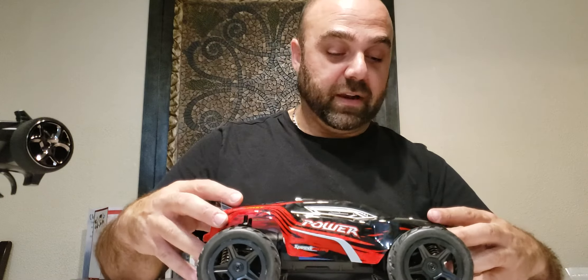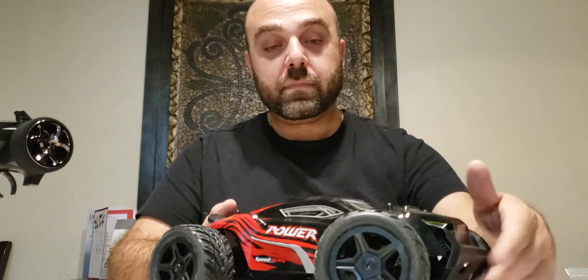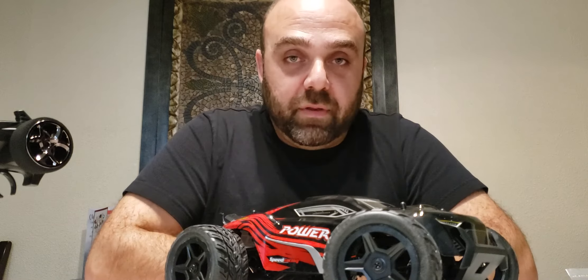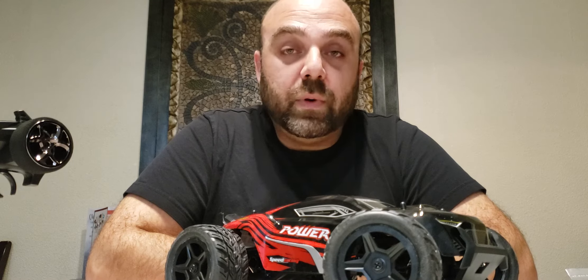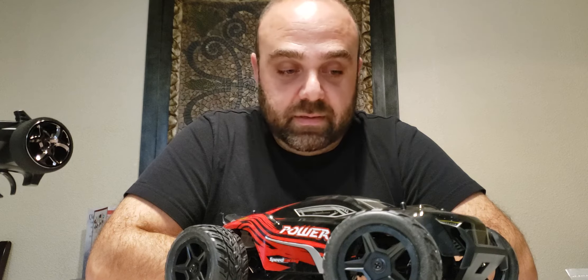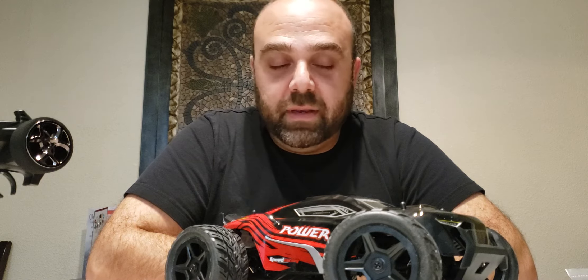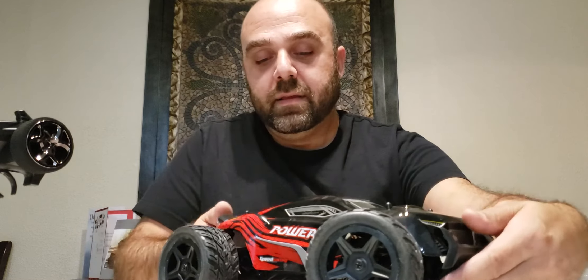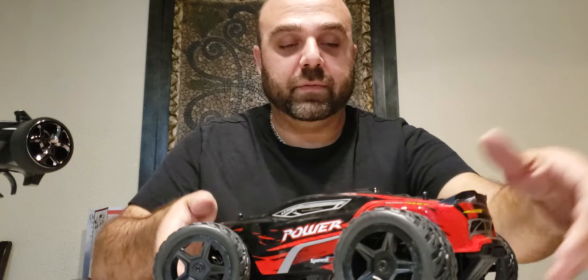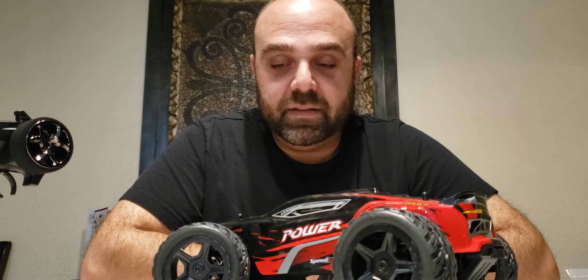So to summarize what's happening with this car: I'll be putting in a 2845 5900KV motor, a 60-amp brushless ESC, a 2S LiPo — not going 3S on this — an M0.6 16 or 17 tooth pinion, whatever I have in stock. A 2S LiPo probably around 1500mAh — nothing too crazy. That's basically it.